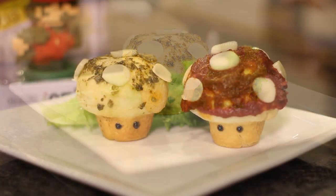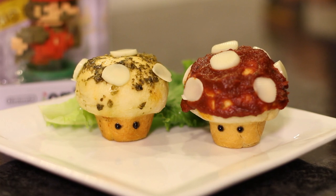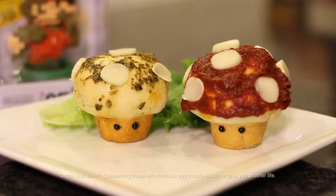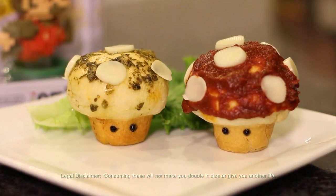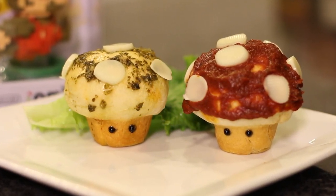And there you have it, folks — pizza biscuits that look like mushrooms, that contain no mushrooms. And as a legal disclaimer, consuming these will not make you double in size, nor give you another life. So be safe, exercise, and eat healthy gym food.